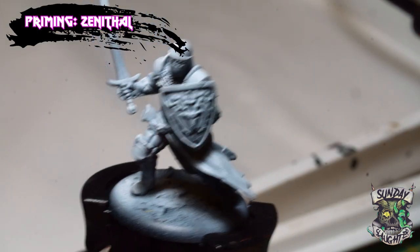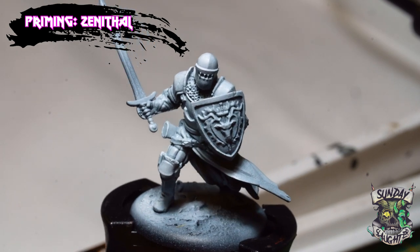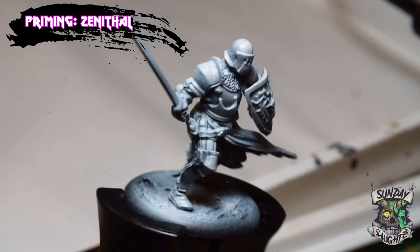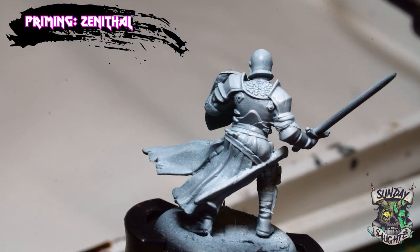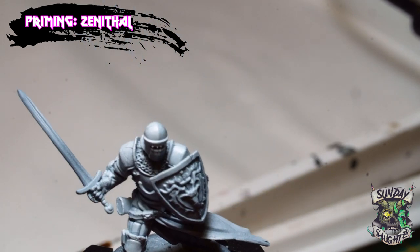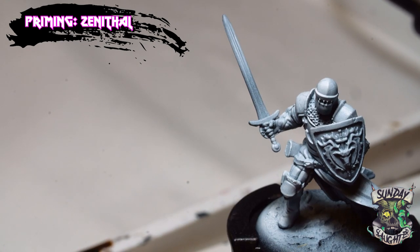Step one is priming your model. I personally use the zenithal highlighting technique — you prime the whole model in black and then with a white primer or paint you spray from above at about 45 degrees. What you'll get is a baseline for depth, and depth is one of the key factors that really makes a model pop. It's also a good guideline since we're going to be using some contrast paints to bring out the details and shadows and highlights.